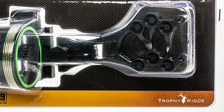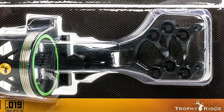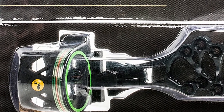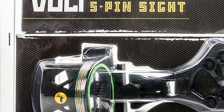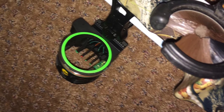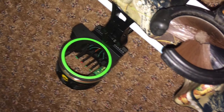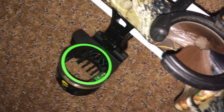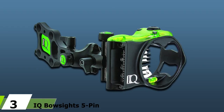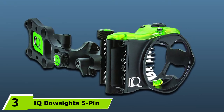Laser etched markings will help you keep track of your placements for windage, elevation, and pin adjustments. The Volt's rheostat light offers varying degrees of brightness on your fiber optic pins and will make a big difference in those low light situations. The green hood accent ring helps with sight acquisition, and the level inside the sight housing assists with aligning your shots.